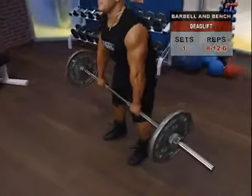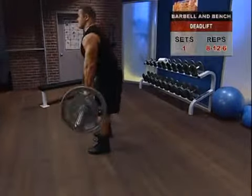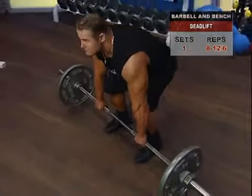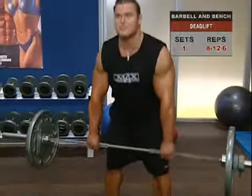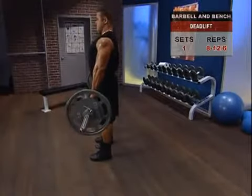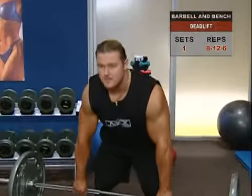Slowly lift the bar by pressing through your feet with good pressure on your heels. This is not an arm exercise, but a thigh and back exercise, so concentrate the work there. Your knees and hips should extend together as you stand. Once you reach the standing position, lower the bar back down by bending your knees and descending the same way you came up.